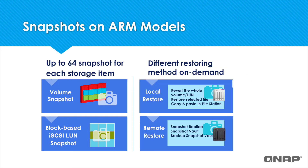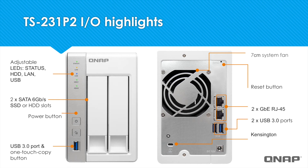With these models, you can take up to 64 snapshots per volume or LUN. You can restore an entire volume with Snapshot, or just a selected file. You can also restore remotely stored snapshots via Snapshot Vault.